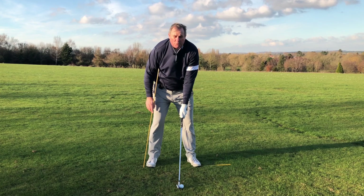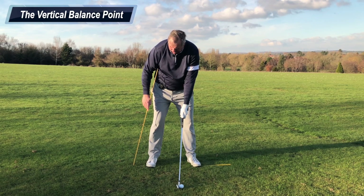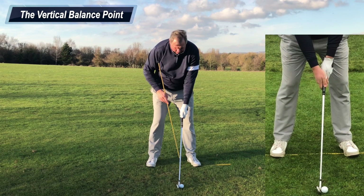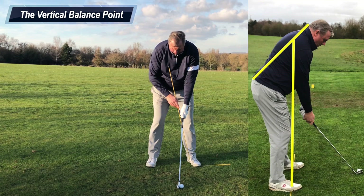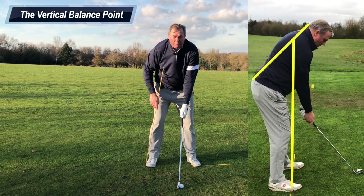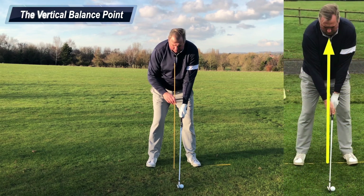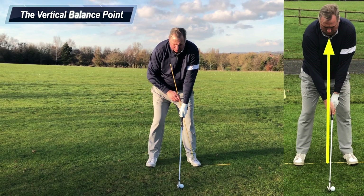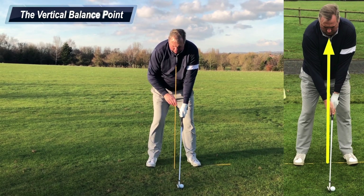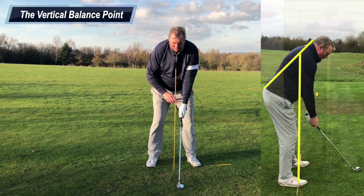I've created a balanced posture position and want to highlight the importance of the vertical line of balance. I've positioned a stick on the ground and I'm standing on it to highlight weight distribution between toes and heels. I have a second stick to highlight balance from the ground — the vertical balance line. Because the weight is evenly balanced across both feet, the vertical line is positioned in the center of my stance, starting at the ground and flowing upwards through my pelvis and sternum to a point in my spine angle.